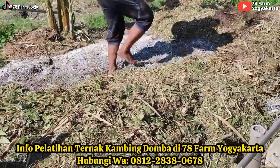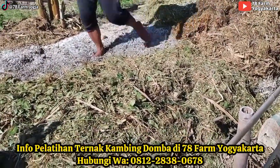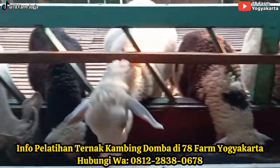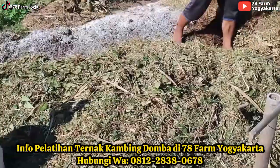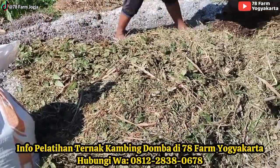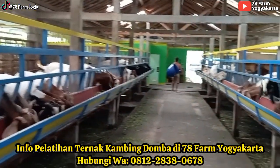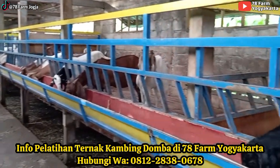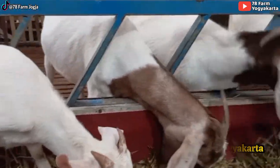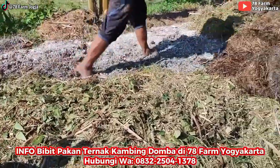Bahannya pakai rapen. Ini rapen teman-teman. Rapen itu sisaan pakan — ada ramban-rambanan, ada rumput, segala macam. Jadi tidak terbuang percuma ya. Nanti akan balik lagi ke lahan dalam bentuk pupuk sudah jadi. Kalau yang putih-putih itu kapur dolomit teman-teman. Nanti sudah dilapis-lapis tinggal dikasih kapur dolomit. Ini sedang nyebar rapennya.